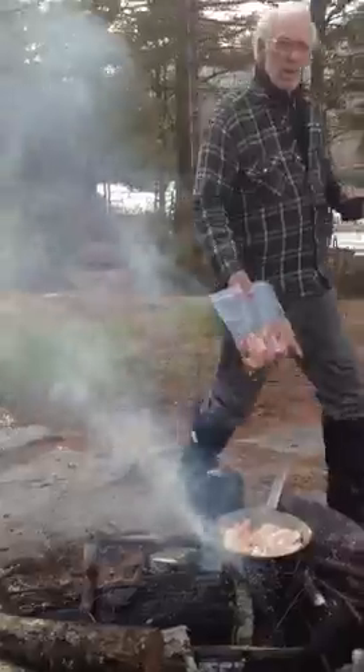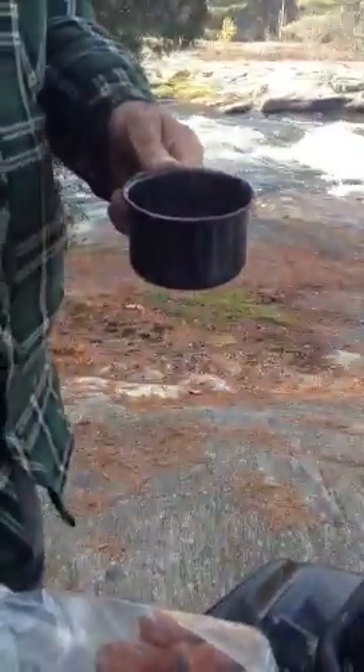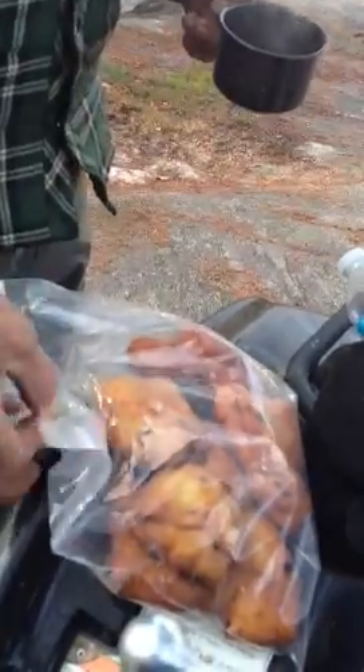What did you bring? Bannock. It's called Bannock — fry bread. This is from his grandmother's recipe, and he made some here. It looks like a donut but it's like bread. She's a Cree Indian.